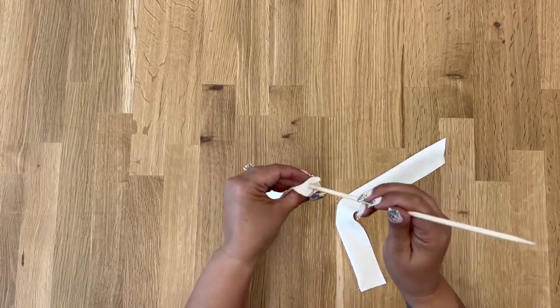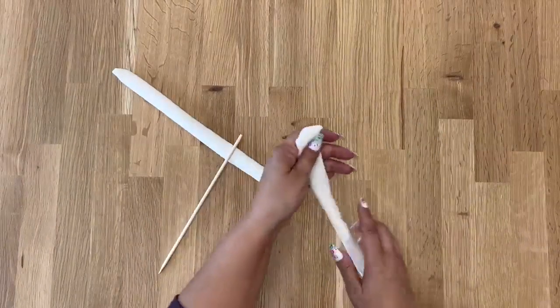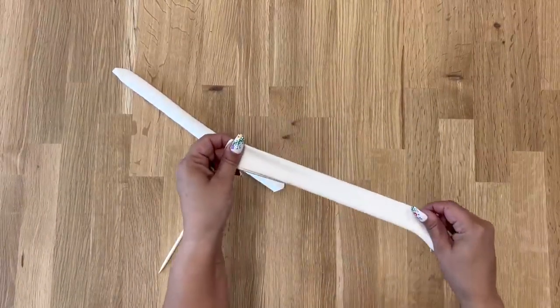Once you have trimmed your seam allowance, go ahead and turn your ties to the right side. Poke out your corners and give them a good press.